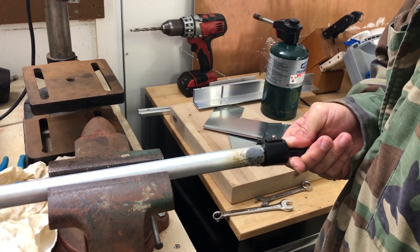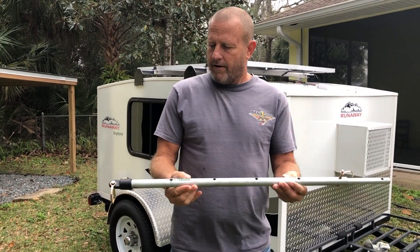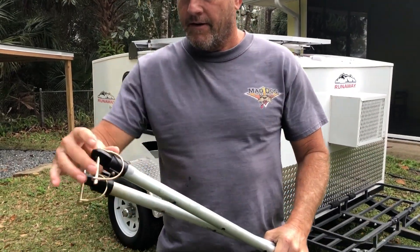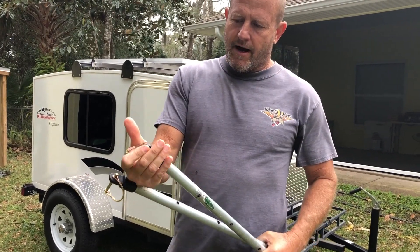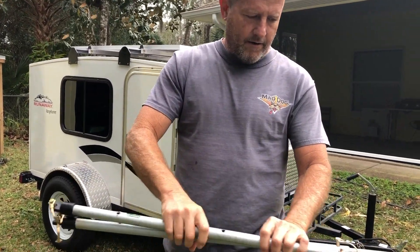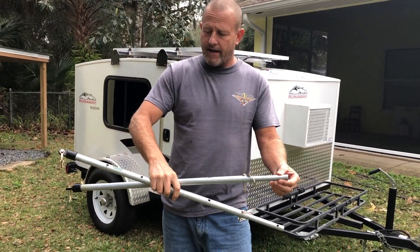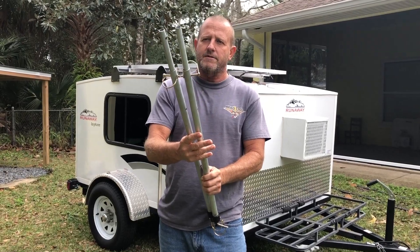Here are our support brackets for the tilt system on the solar panel. I've got Bimini top hardware using hitch pins to hold everything together. These are telescoping so I can get different angles on the solar panels.